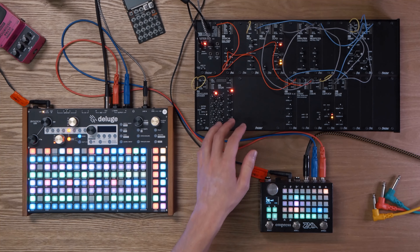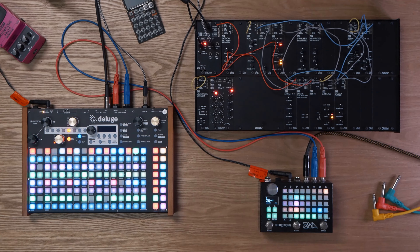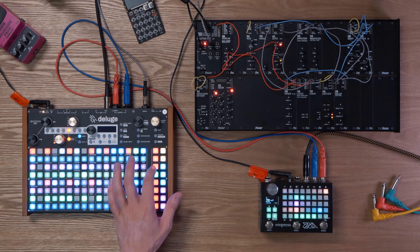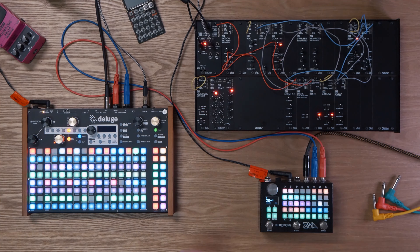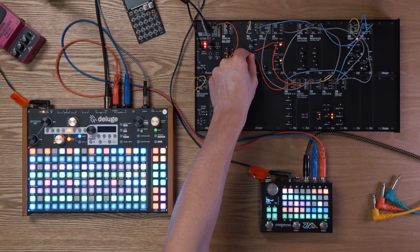A couple of quick things to point out about this patch: the AE Modular is an analog system, which means the oscillator will fall in and out of tune after extended periods of time. So every time I boot this track up — I do have another version saved with the audio embedded — but every time I boot this performance version up, I actually have to tune the oscillators so that they are in tune with the synth parts I have set up on the Deluge. For example, if I play it with the bass or the other lead synth, we can hear that it's already slightly fallen out of tune. So we just need to change our frequency until it sounds about right.